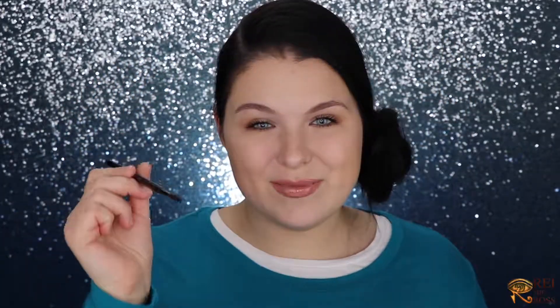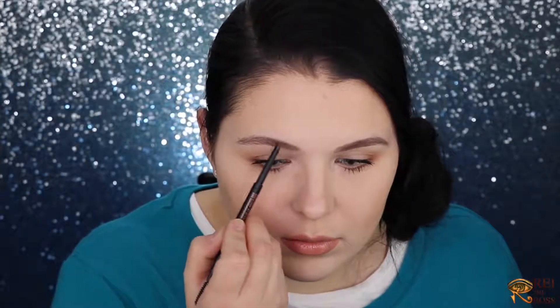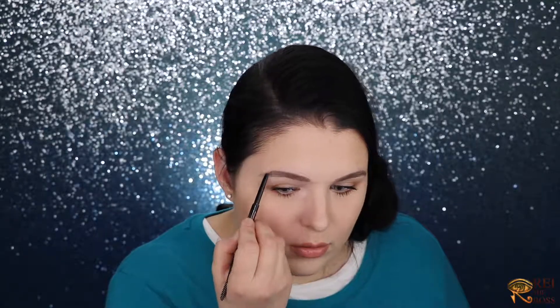It's impossible to have a bad day with such beautiful makeup! But it's time to dress it up. To dress it up we'll start by intensifying our eyebrows — for that I'm going to use my Anastasia Beverly Hills Brow Wiz. Then I'll use my concealer to carve out the brows.